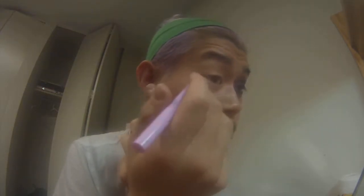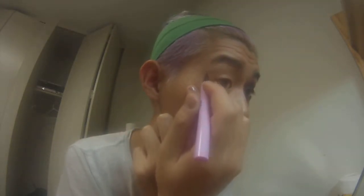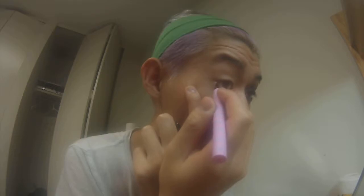So the first thing you need to know when you're doing a cat eye is there are three points: the inner corner point, the wing point, and the point that reaches your outer corner.